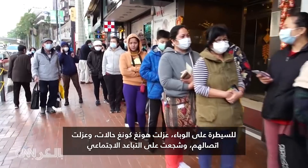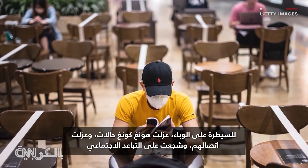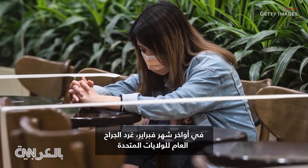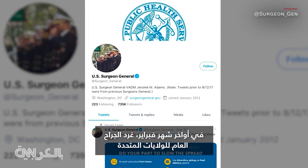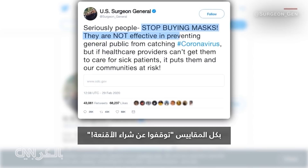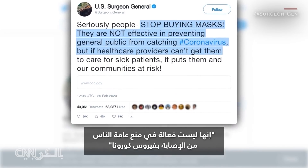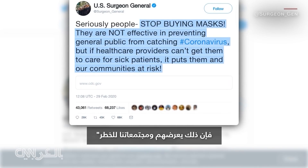To control the pandemic, Hong Kong has isolated cases, quarantined their contacts, and encouraged social distancing. But while Hong Kong continues to encourage mask use, US officials largely have not. In late February, the US Surgeon General tweeted in all caps: "Stop buying masks. They are not effective in preventing the general public from catching coronavirus." But if health care providers can't get them to care for sick patients, it puts them and our communities at risk.